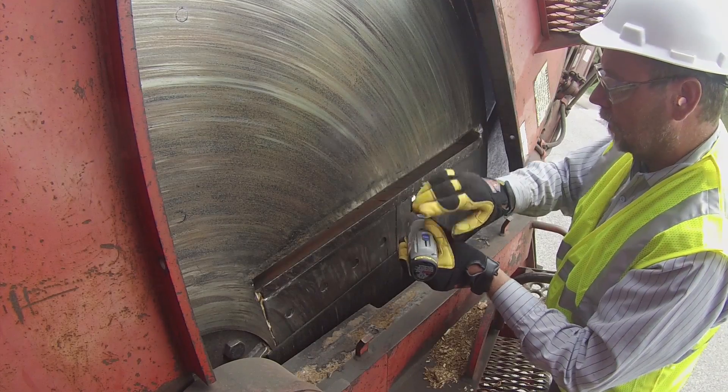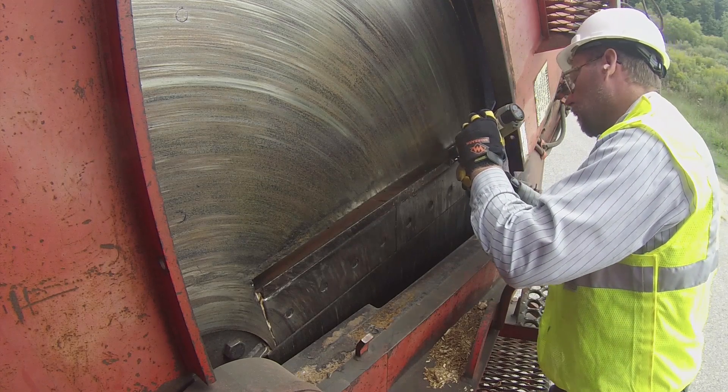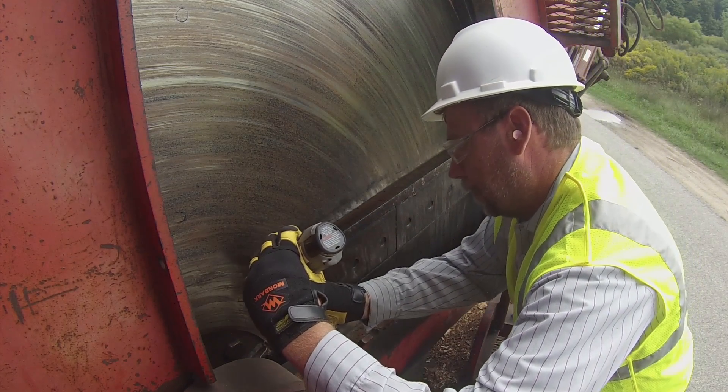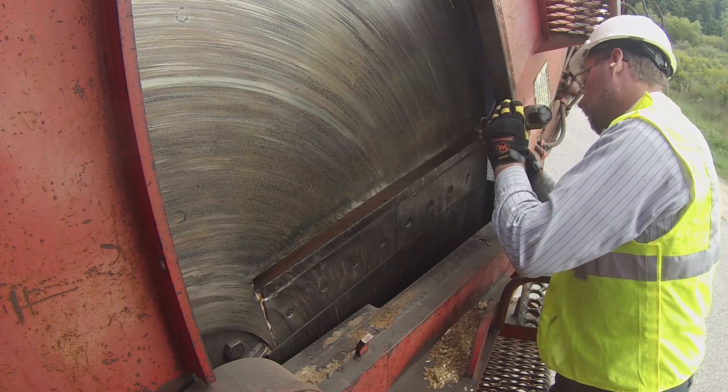For disc-style chipper knives, keep the rollers of the BevelBuddy spring-loaded head flat on the front angled side of the knife. Move the BevelBuddy along the whole length of the knife's edge to the left. Reposition the BevelBuddy where you originally started on the knife, and move it to the right to finish sharpening the entire knife.